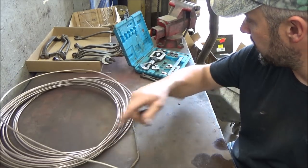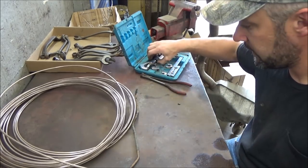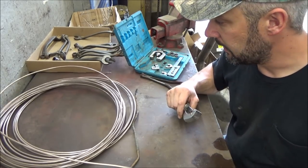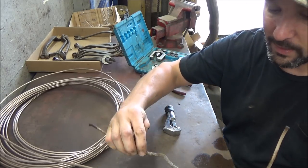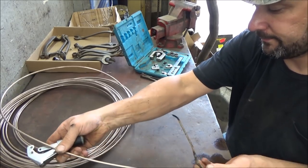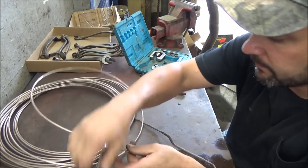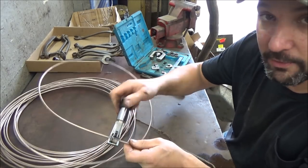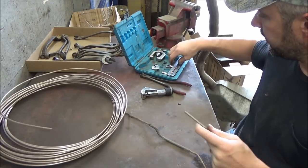So we're just going to cut off however much we need here. I just pretty much take the line and kind of wiggle it along to see how much we're going to need — give yourself a little bit extra. You can buy this stuff in 25-foot rolls too — it's a few bucks a foot. But I keep 100-foot rolls of 3/16th and quarter inch in stock. So we'll cut it off and we'll flare one side.